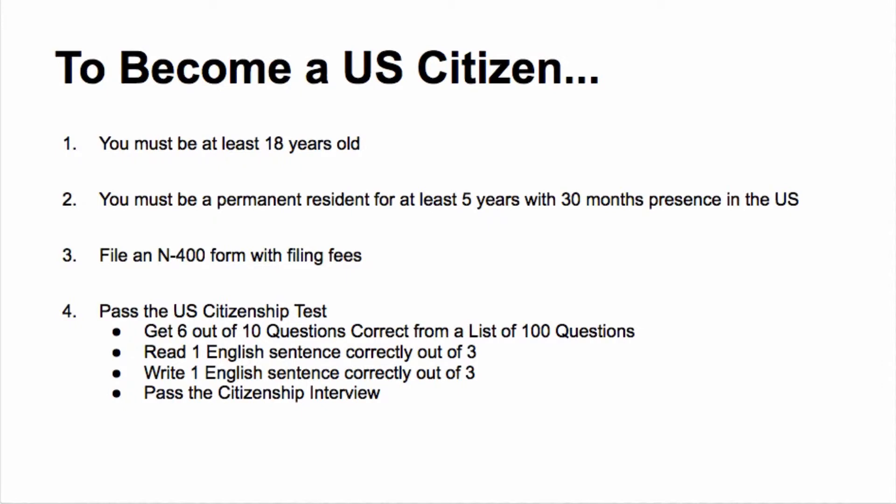Again, you must be at least 18 years old. You must be a permanent resident for at least five years, within 30 months of being physically in the United States. You need to file an N-400 form with your filing fees. And in this lesson I will focus on the actual part of the U.S. citizenship test.